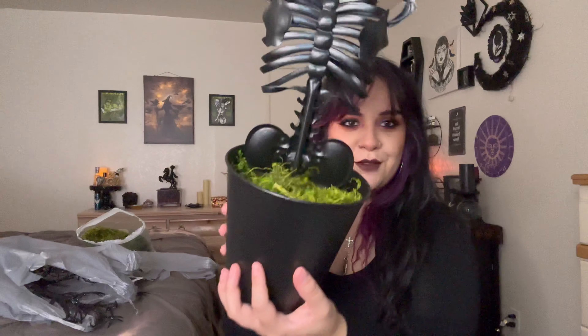We're gonna add some moss — oh gosh this is such a mess. Look at that green though! So that's fine if we don't use all of it. This is what it's looking like so far. Look at that, isn't it cute? I love it, I love it. Just gotta fluff it up and mess with it.